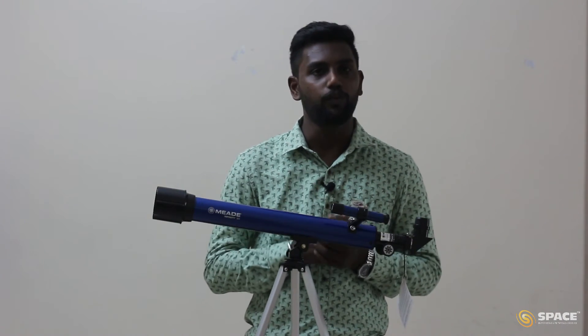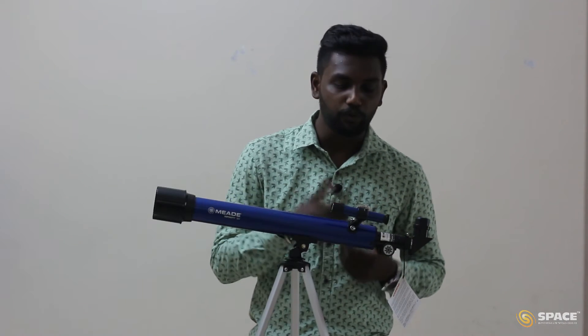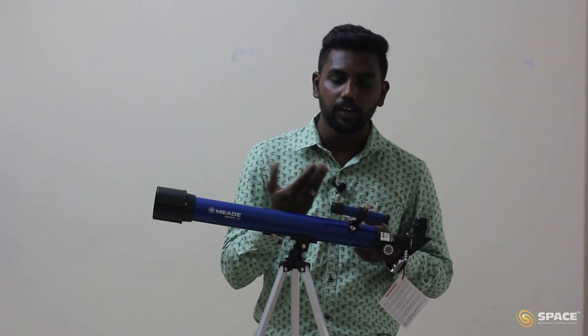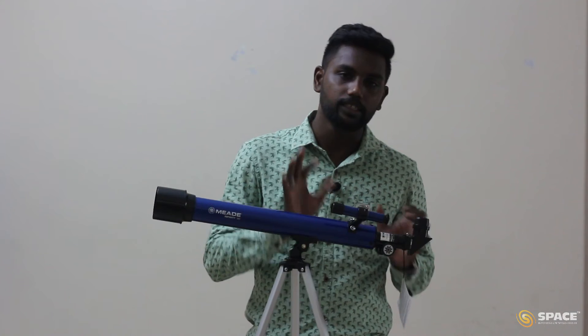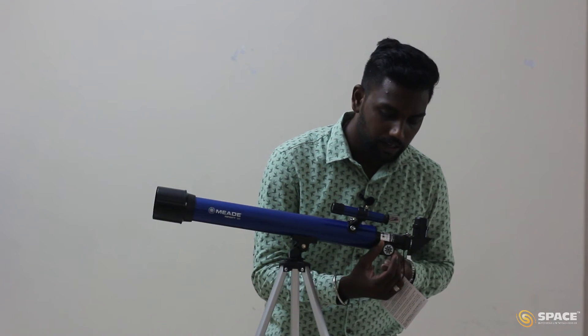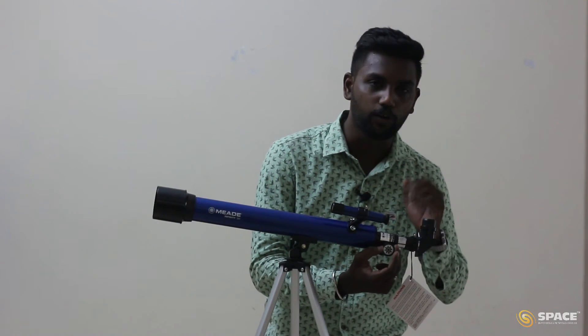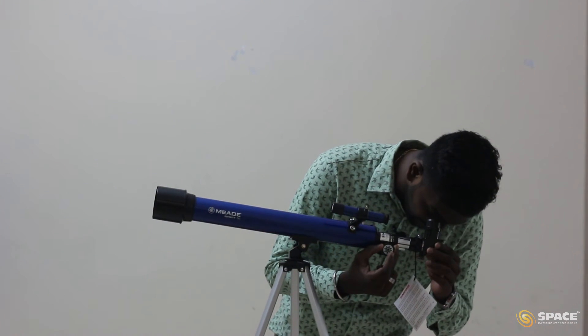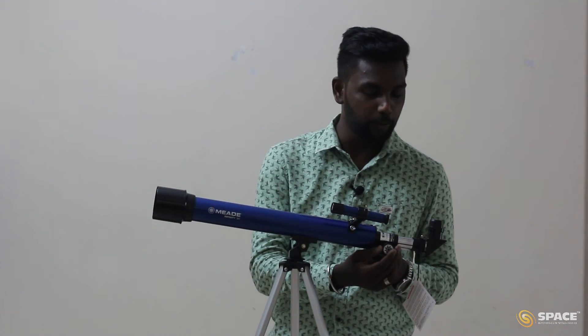Once the terrestrial object alignment is done, we can go for celestial night sky objects. To find any night sky object, get the object first in the finder scope, since it covers more area. If the object is in the center of the finder scope, it will also be in the center of the eyepiece, because we have aligned them. After pointing the object, the image may sometimes be blurred. To get a proper sharp image, adjust the two focusing knobs until the image is clear.